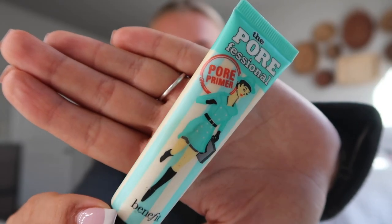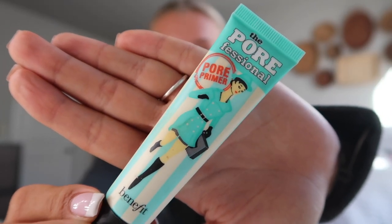To start off and prime my face, I'm going to be using the Benefit Pore Professional Primer. I got this in my Fall FabFitFun and I absolutely love it. So I just put about this much and put that all over my skin.